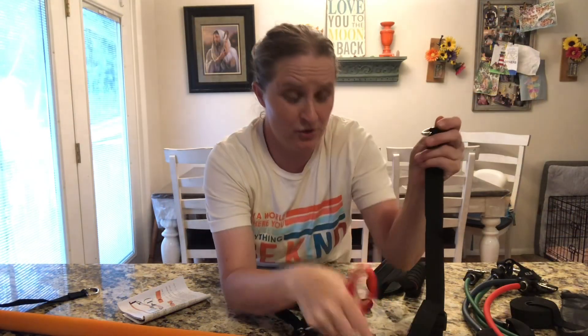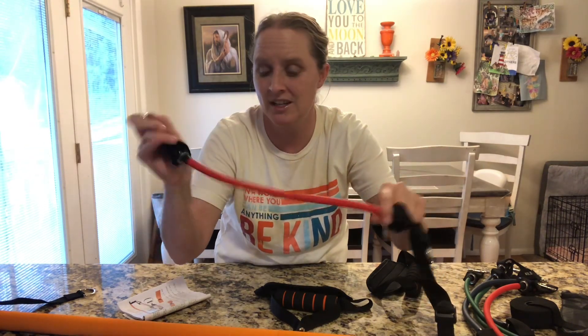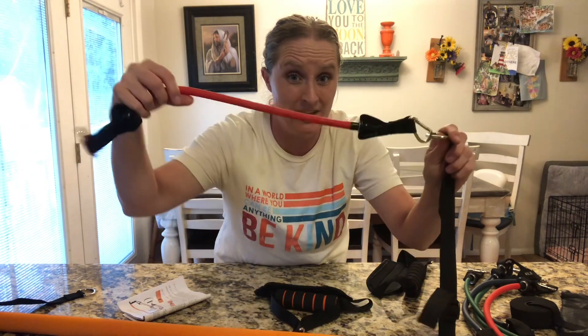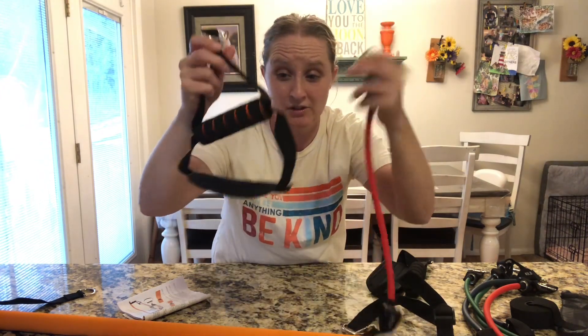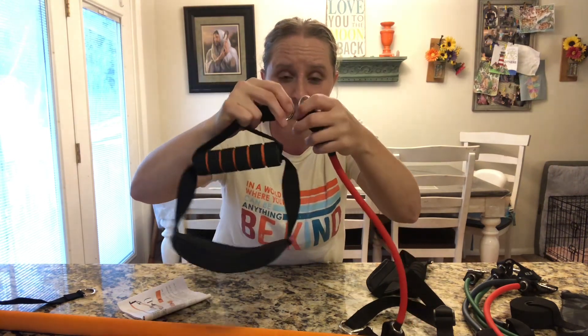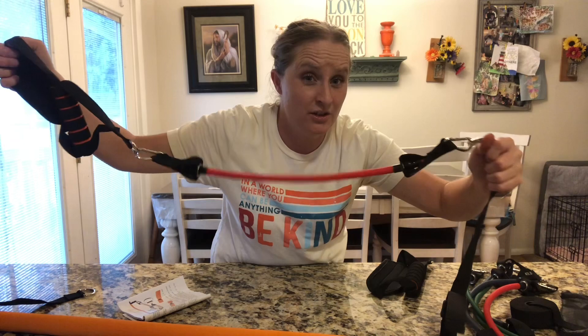After you've got your bar put together, take one end and pick which color and resistance you want to use — this one is 30 pounds. Hook it on one end, then go to the other end and grab the foot pedal or hand pedal, wherever you're going to use it with your foot or hands. Push it on the other side, and you can see it's all put together. Do the exact same thing on the other side.